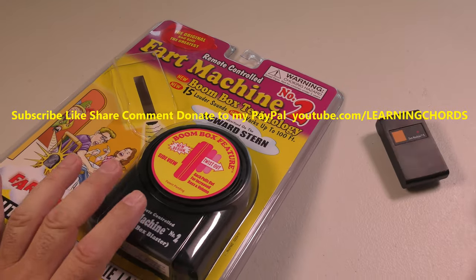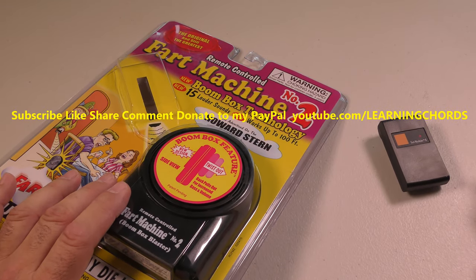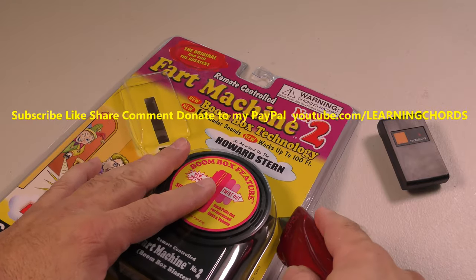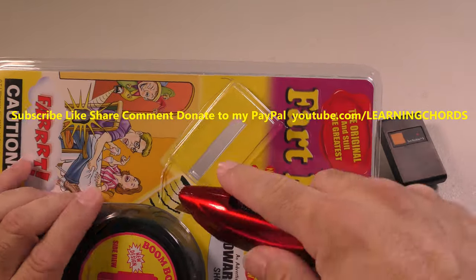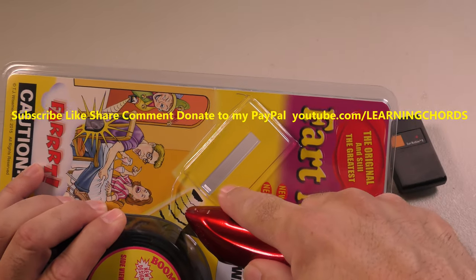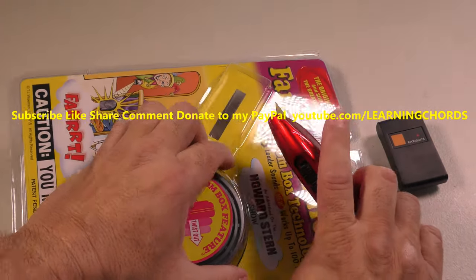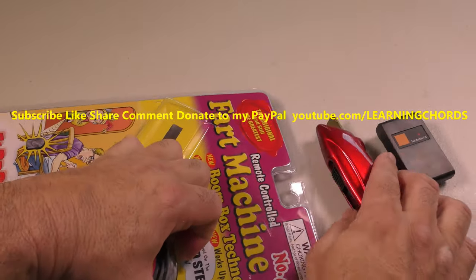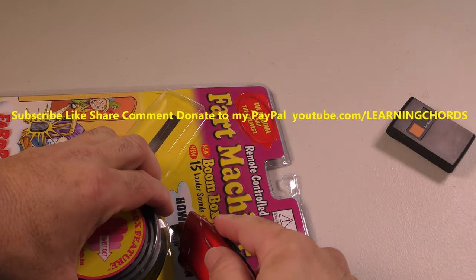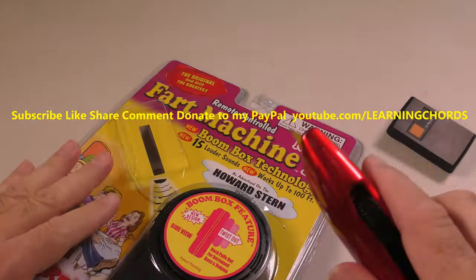I'm going to leave a video link. In the video description, I will leave an Amazon affiliate link to purchase this. It will help me if you click on that. Even if you don't want to buy it, still click on the affiliate links — it will help me out a lot. Leave a thumbs up, a comment, subscribe, share, like — all the stuff that helps us YouTube creators out.